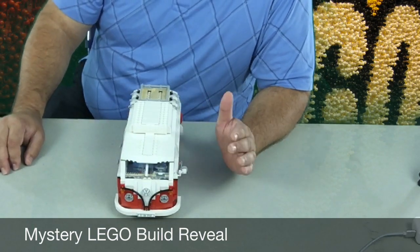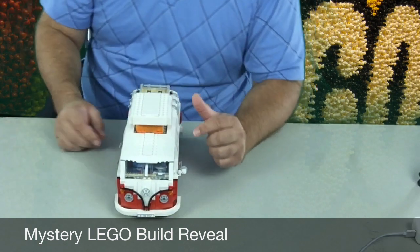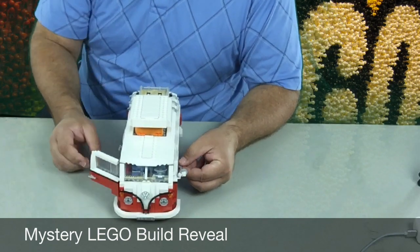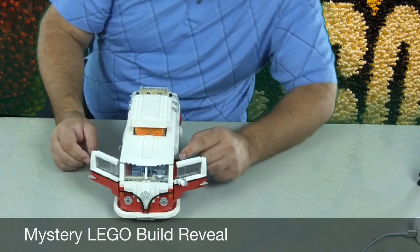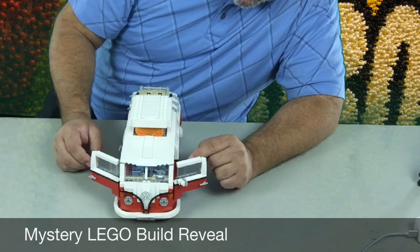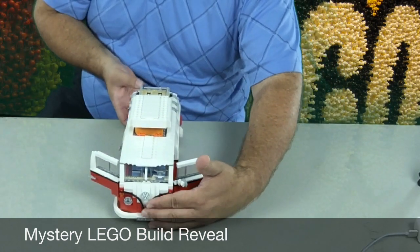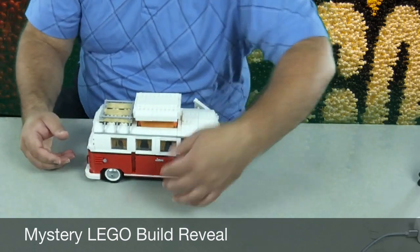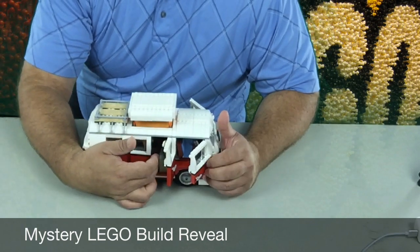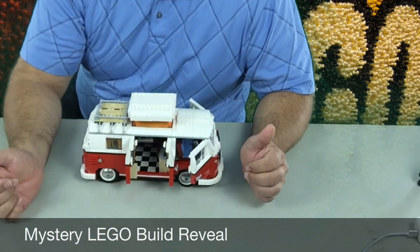It's called a camper bus because it has this top camper spot here — you could sleep up there. These side doors open up, which is super cool. There is a steering wheel in here, some gas pedals and a brake pedal in there, and there's a shifter in there too. Let's look at the side — these side doors open as well, and you can take a look inside. I'm going to move the camera and give you a better look inside because it's got a really cool interior.